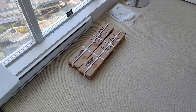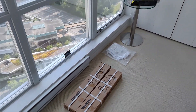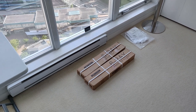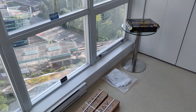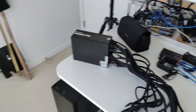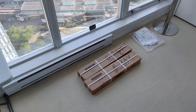Hey guys, Red Panda Mining here. In this video I'm going to talk to you about a little project that I want to do in my apartment. I've shown you videos before regarding the temperature in my room where I do all my work.